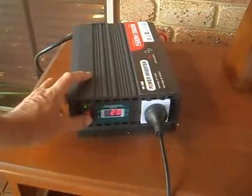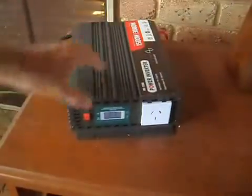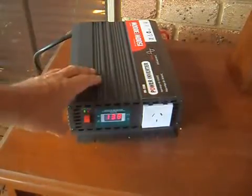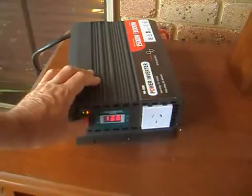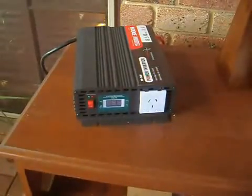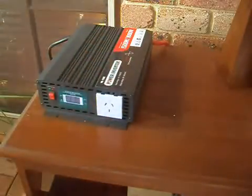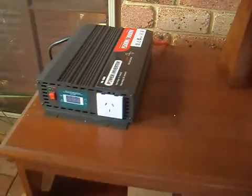Turn that back off, unplug that. Okay, and it's back to you — maybe you can come up with something better than this particular model, or you can probably send out another one. Thank you.